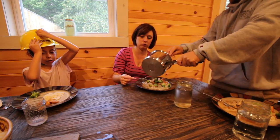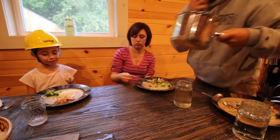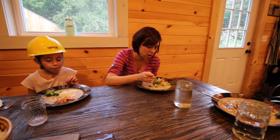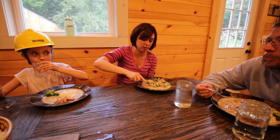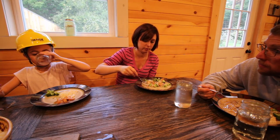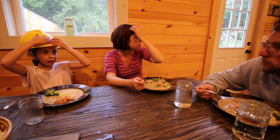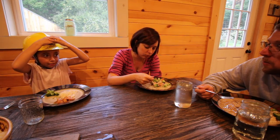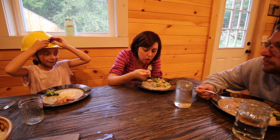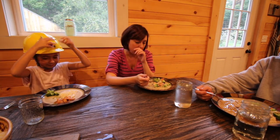Do you want a little bit more? Yes please. How's the chicken? Good. It's the rooster — from the other day. So if you stop crowing like a rooster, we know why. I don't want to eat it then! You don't want to stop crowing like a rooster?